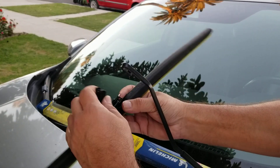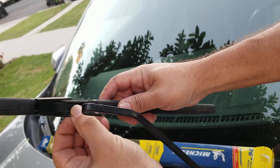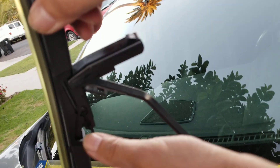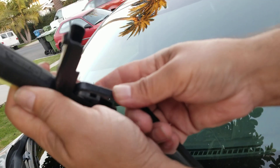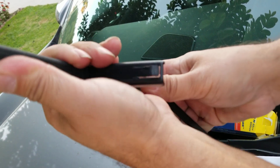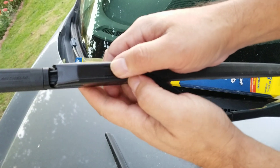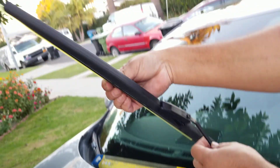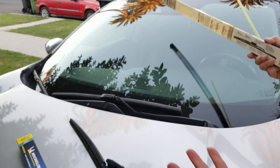Now we're going to put the new one on. Same thing — lift up the tab. You see it has a circle here; you're going to go like this, and the whole point is to get it inside. There we go — then you pull up on it and push it in. You heard that snap. Next, take off the protector and voilà — that's the driver's side done.